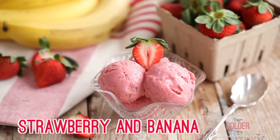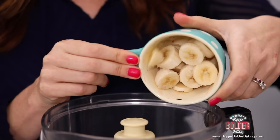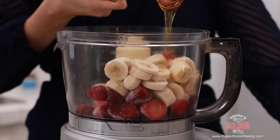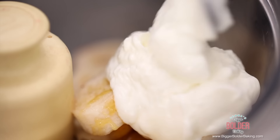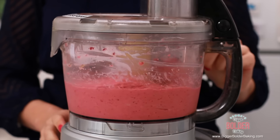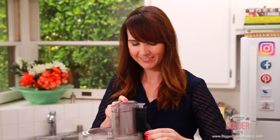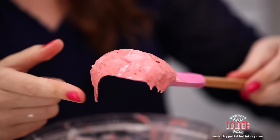Our next frozen yogurt flavor features two fruits that work in harmony with each other: strawberry and banana. Into our food processor we're going to add in some frozen strawberries and frozen banana. It's important to use frozen fruit because that's what makes the frozen yogurt really nice and thick. Next we're going to add in some honey, lemon juice, and then our yogurt. Blend it up until it's nice and smooth — it only takes around 3 minutes. Do you see how thick this is? This is why we use frozen fruit to get that lovely texture.